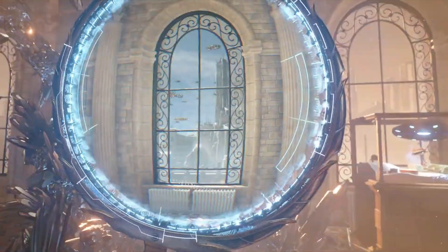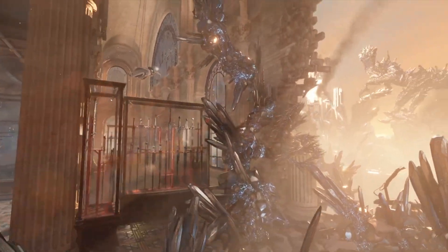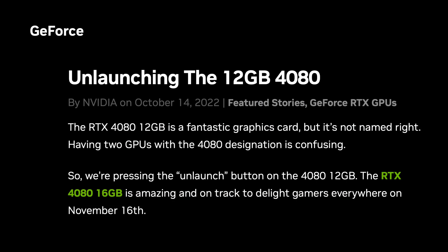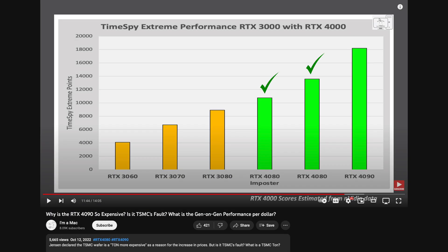Now some will ask, why don't you use TimeSpy Extreme since it is a more difficult benchmark? While that is true, it takes a lot more time to run each benchmark and the resulting curve should not look that different. But I was able to run those anyway. You can see the score of the 4070 Ti at 100% power limit is 10,563, and it does not dip below 10,000 until going just under the 70% power limit. That 10,500 is spot on to what my analogical estimate was using Nvidia's data in my October video — that was prior to the unlaunch of the 12GB 4080 imposter in November and then being reincarnated as the 4070 Ti in January.